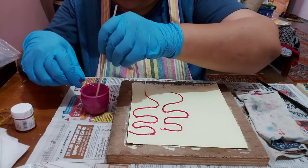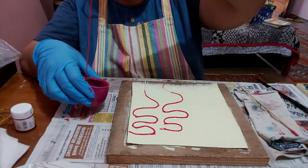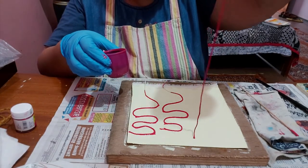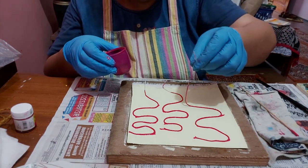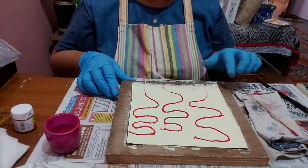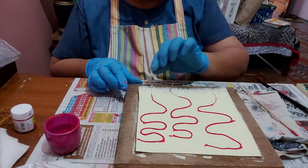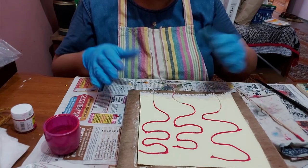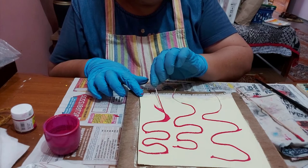Since my canvas sheet is very small, I think three threads will be sufficient, but if you want to add more we can add more in the gaps. Right now it's like this. Now we need to pull the threads one by one, perpendicular to your sheet.